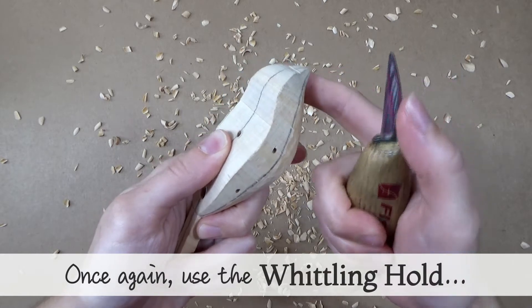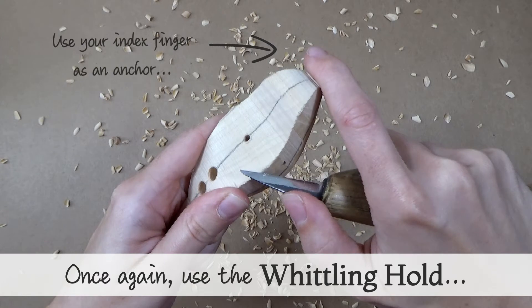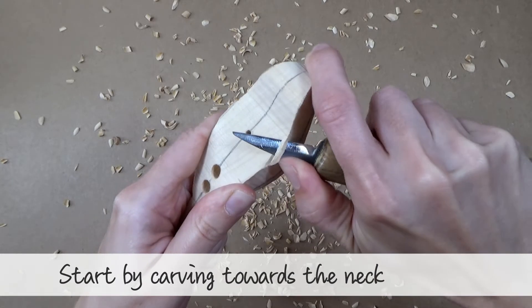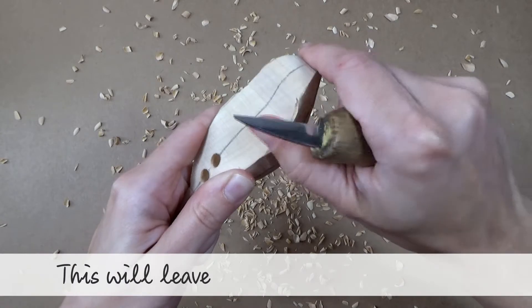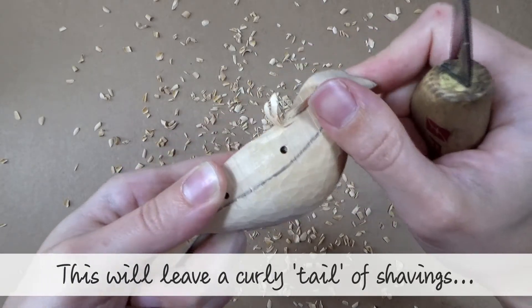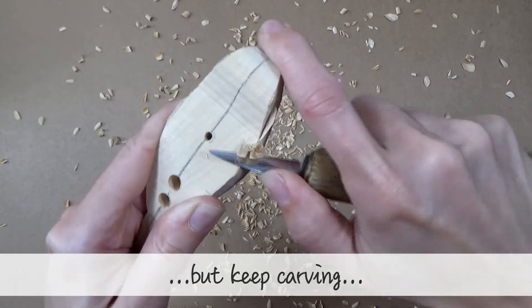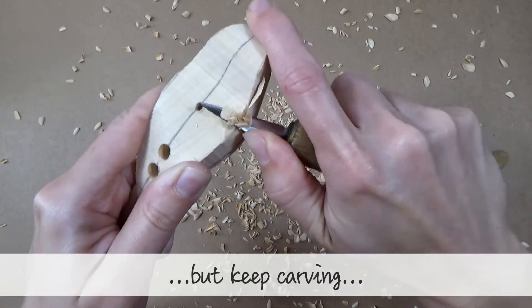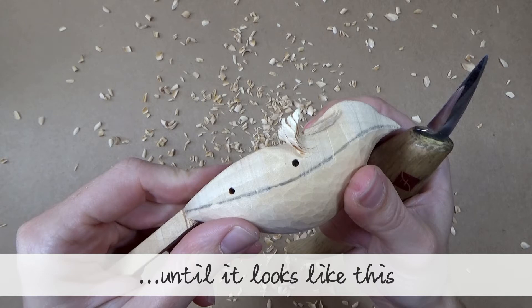Once again use the whittling hold. Use your index finger as an anchor. Embrace the back of the blade with your thumb. Start by carving towards the neck as shown. This will leave a curly tail of shavings, but keep carving. You want it to look something like this at the end of step 1.